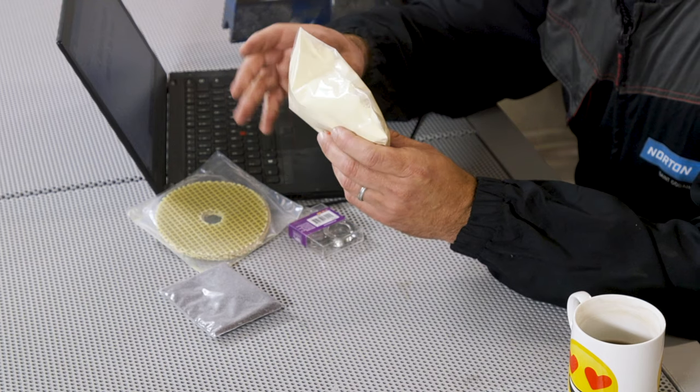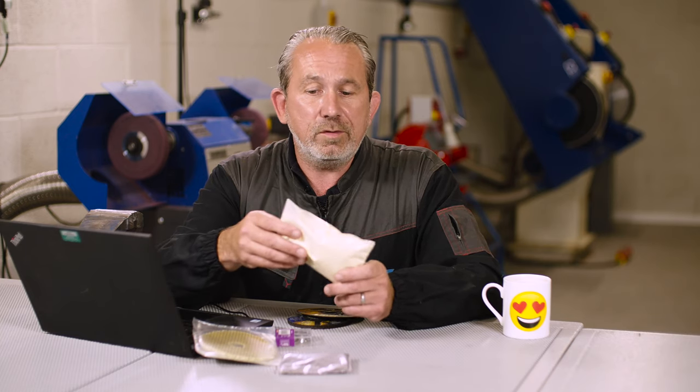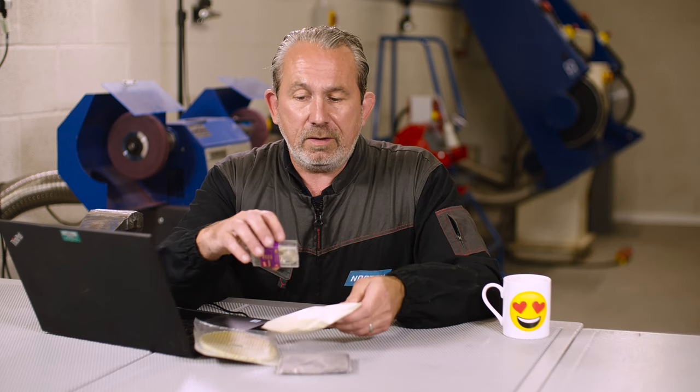Here we have the fillers and the bonds that we use to glue all of these components together — in this bag here. I won't open the bag otherwise it's going to be everywhere. So that's the bonds and the glue, and last of all we have the metal ring.